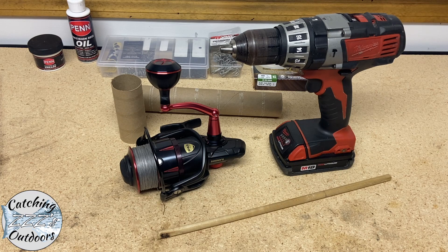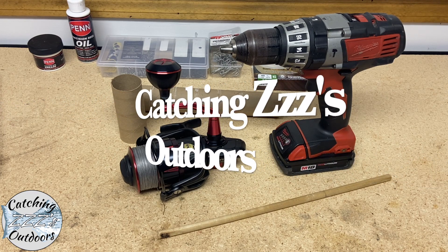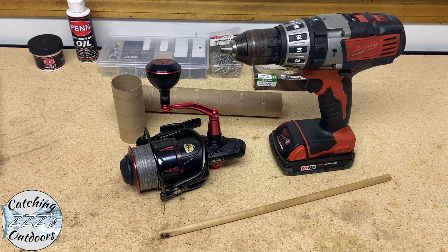Hey guys, this is Mike and I'm Dom, and we're Catching Z's Outdoors. Today we're going to be reversing the line on our spool so that we can get another season out of it.